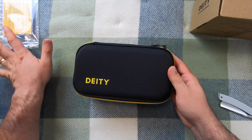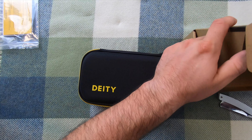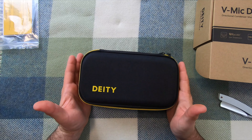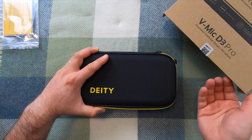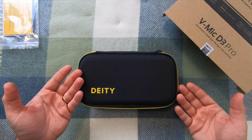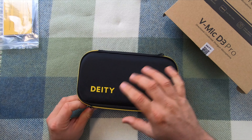And the main attraction — the Deity V-Mic D3 Pro. Here is the main attraction. So here is the Deity Microphones V-Mic D3 Pro.